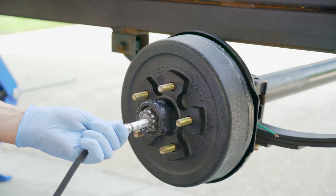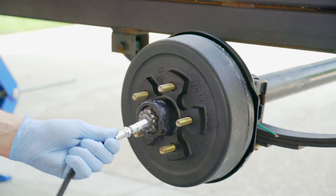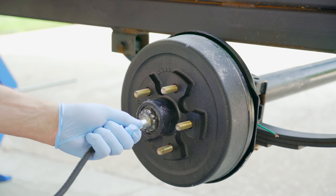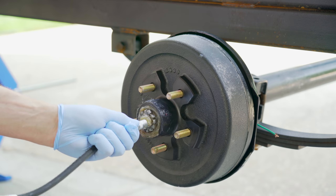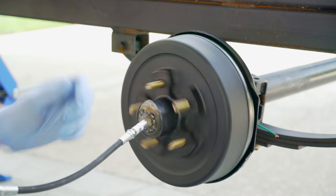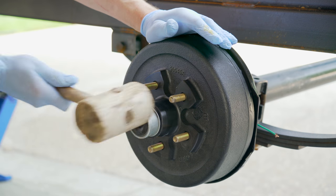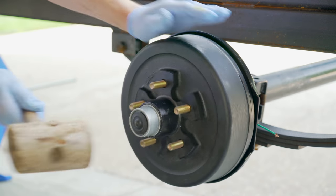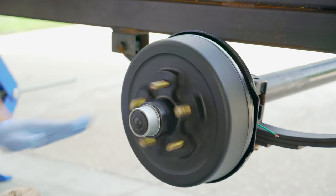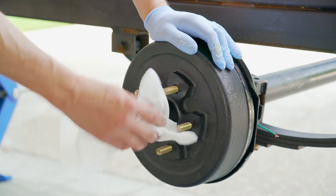Now the final step is to use my grease gun to ensure the whole setup is completely full of grease. You can see the grease actually making its way out of the brake drum opening, and now I spin it around to ensure that it's completely covered in grease. We'll give that a quick wipe off, and now it's time to put the protective dust cap on top — and the brake assembly is complete.